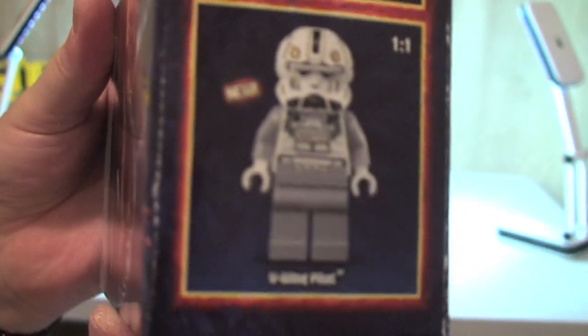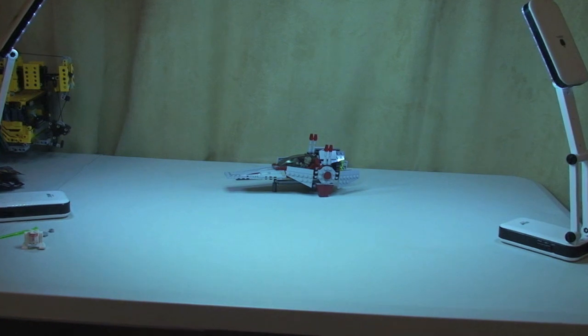Get a closer look at those minifigures on the box. So that's our box done, and let's take a closer look at the set itself.